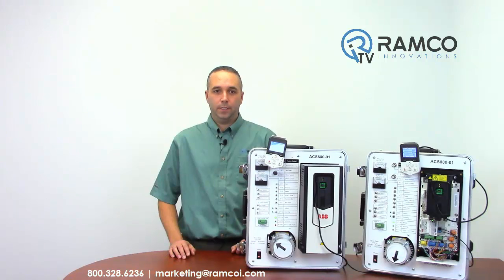To see this setup in action at your facility, give us a call — we would be glad to bring it by. Be sure to check out our other videos on RamcoTV. Thank you.